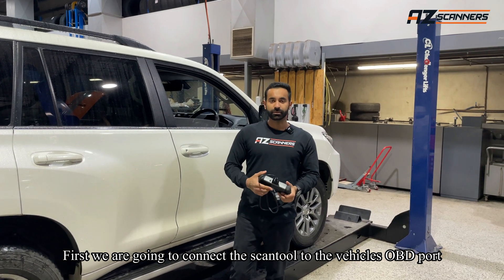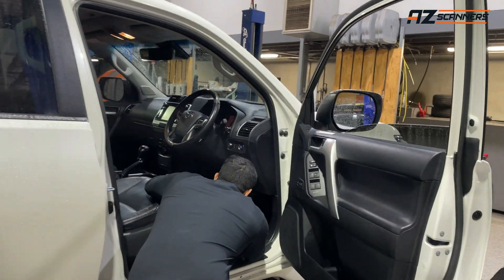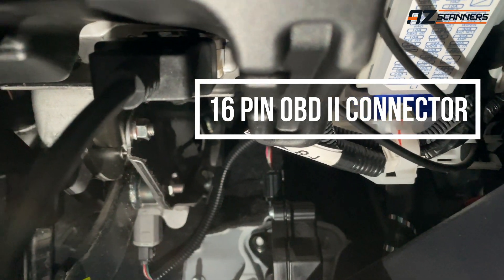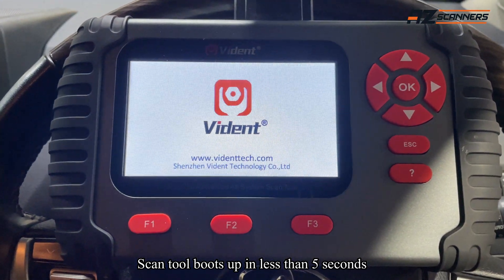First, we're going to connect the scan tool to the vehicle's OBD port. So we actually need to connect the scan tool to the vehicle and get to the vehicle.